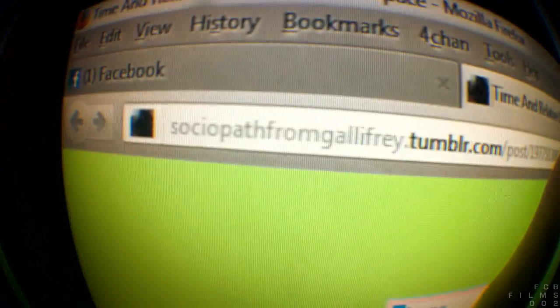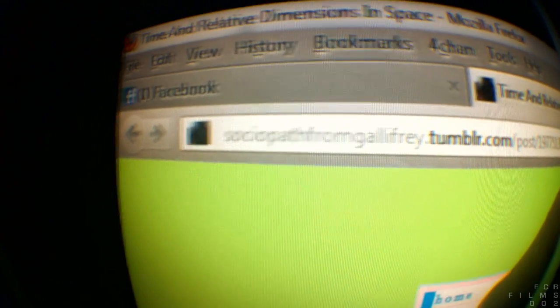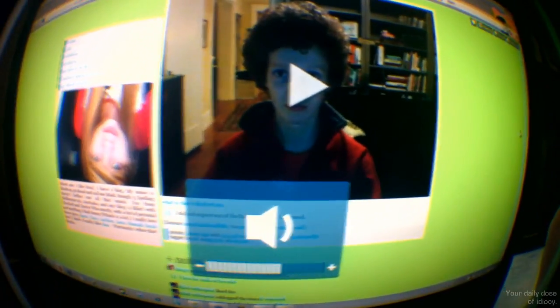Holy shit. I didn't like Tumblr before this — the only thing I really used it for was to post birds with Photoshop dicks on them, birdswithdicks.tumblr.com. Check that out. Anyway, a user called Sociopath from Gallifrey uploaded something that was absolutely fantastic. Just watch this — let's raise the volume so everyone can hear.